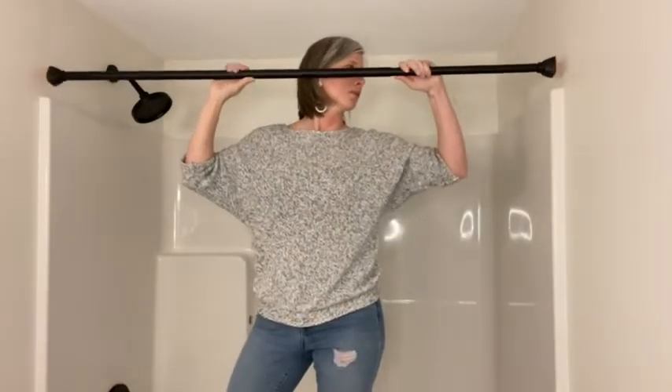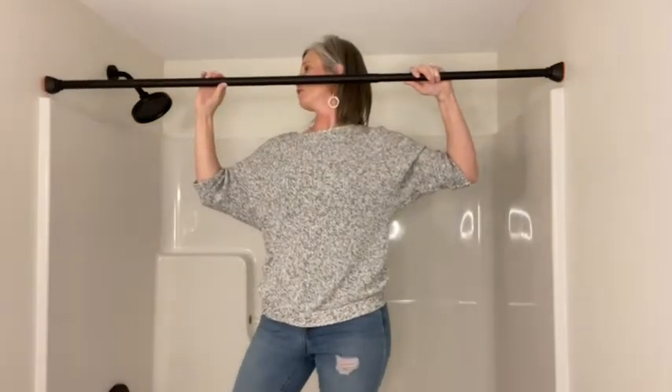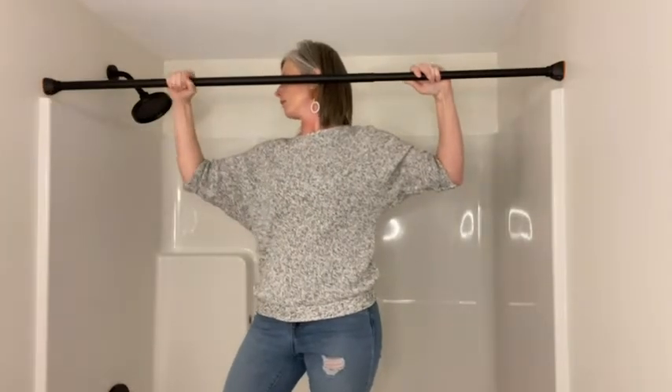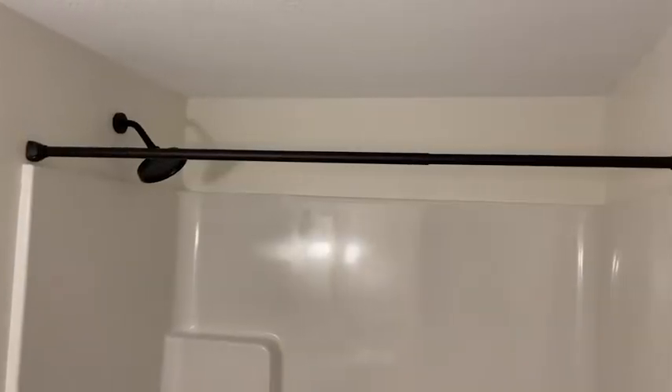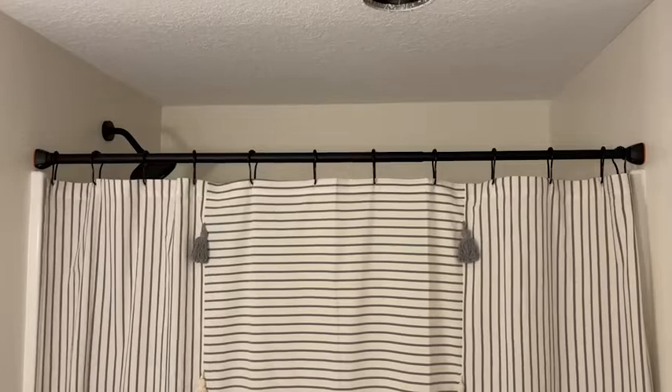What I really love is the fantastic grip on the end. This was super easy to install. I can say that because we have a similar style shower rod in a different bathroom in our home and it doesn't stay on well. In fact, I can't even install it myself — it'll just fall off. I can never get it tight enough, but these are so grippy I was able to put this up no problem.